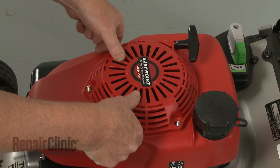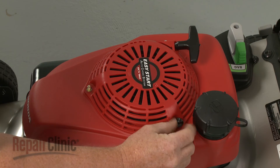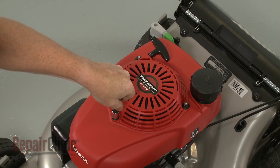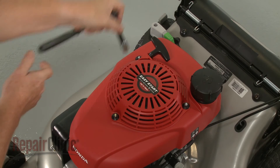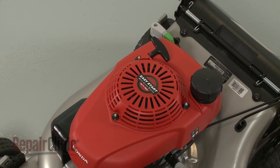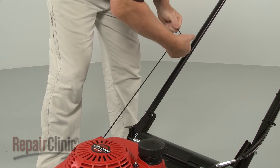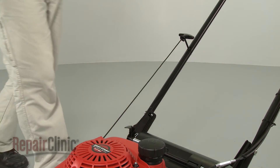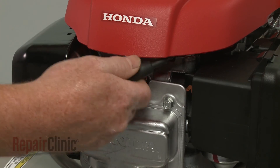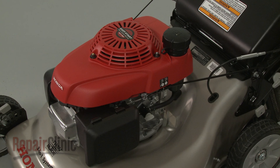Properly re-align the starter, then thread and tighten the mounting nuts to secure. Extend the starter rope, secure the rope in the guide, and release the bail arm. With the repair completed, reattach the wire and boot to the spark plug, refill the fuel tank, and your engine should be ready for use.